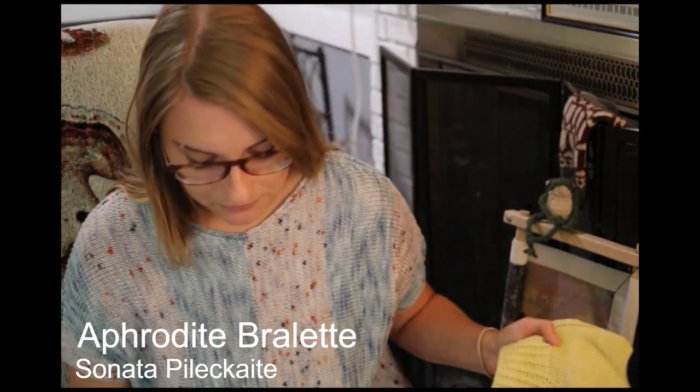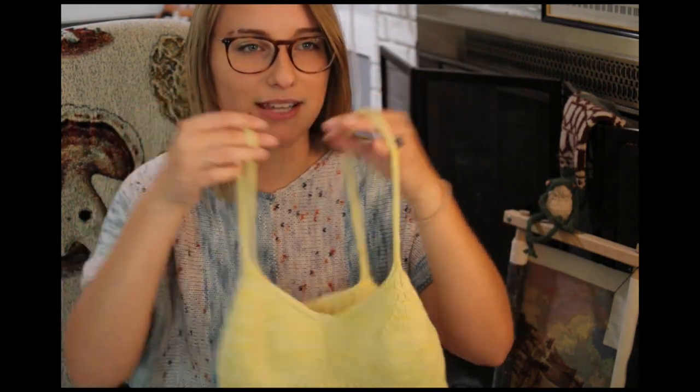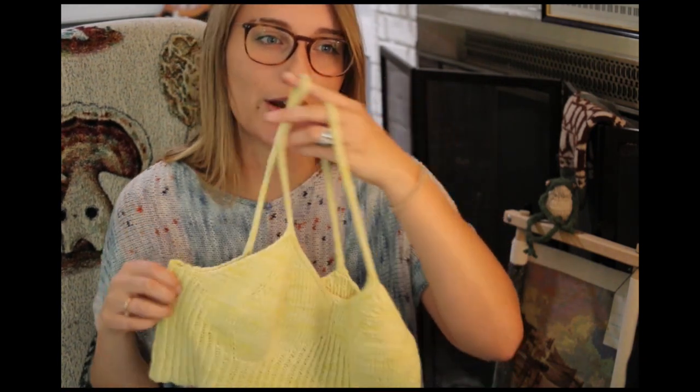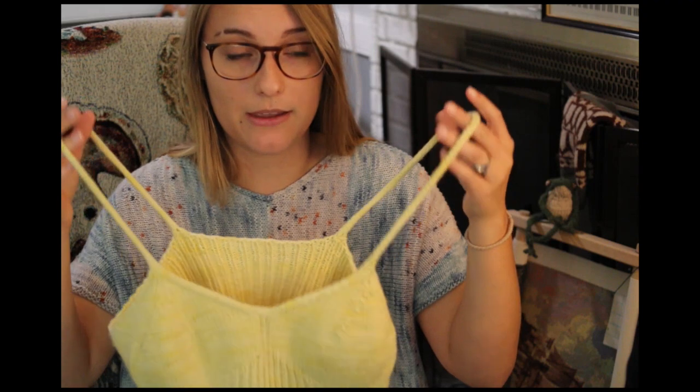My second finished object is the Aphrodite bralette by Soapy Knit, and I have been wearing this so much. I wouldn't even say it's a simple bralette — most bralettes you see on Ravelry are less shapey than this one. It's not that it's hard, it just has a lot more techniques used than maybe just a simple ribbing texture, like the Ripple Bralette by Jessie Made, which I've made previously. There's something special about the shaping on the Aphrodite bralette.